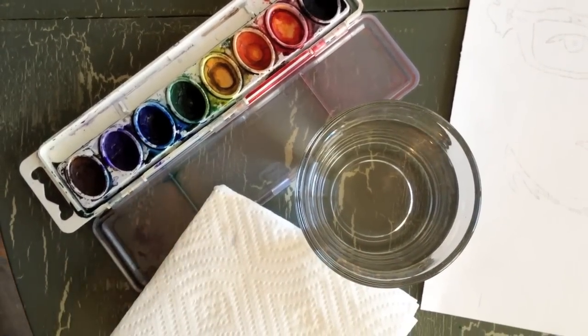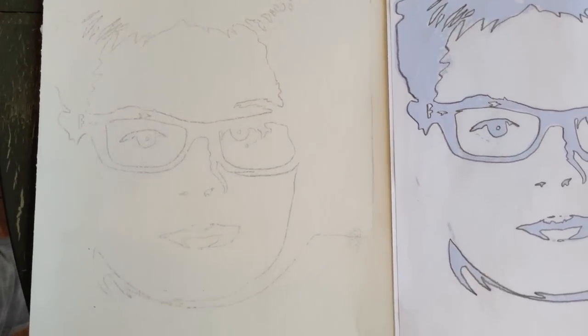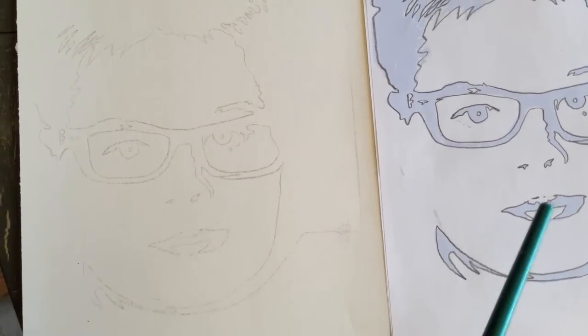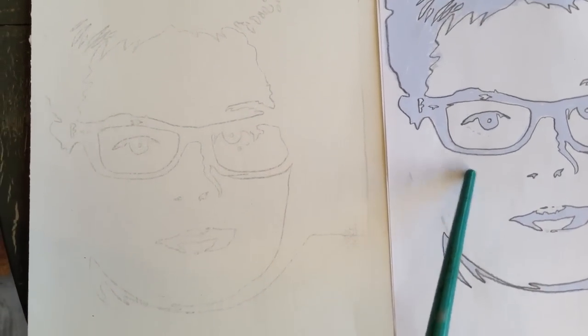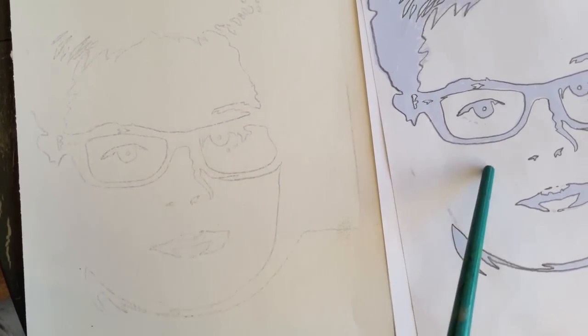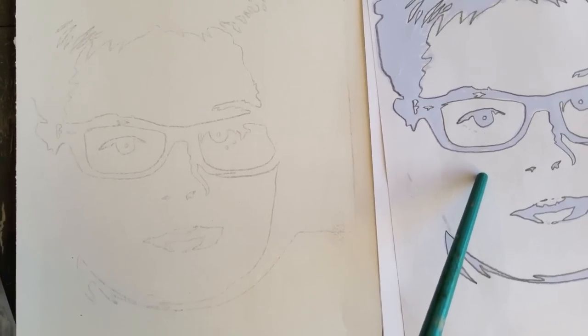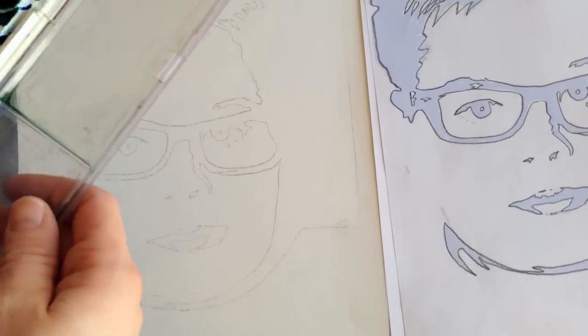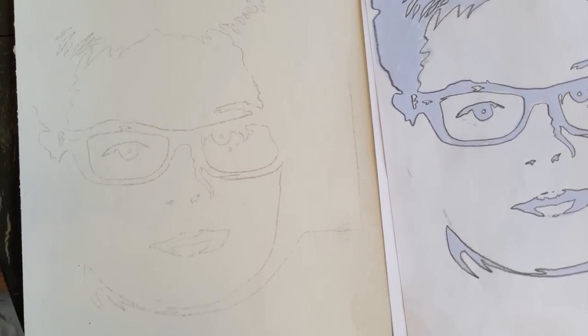I always recommend having your reference image next to you while you're painting, so you're not painting in the dark and missing the light shapes. If you get confused, just look at your image. With washes, I've had students use completely black, completely blue, or completely purple fading into colors.